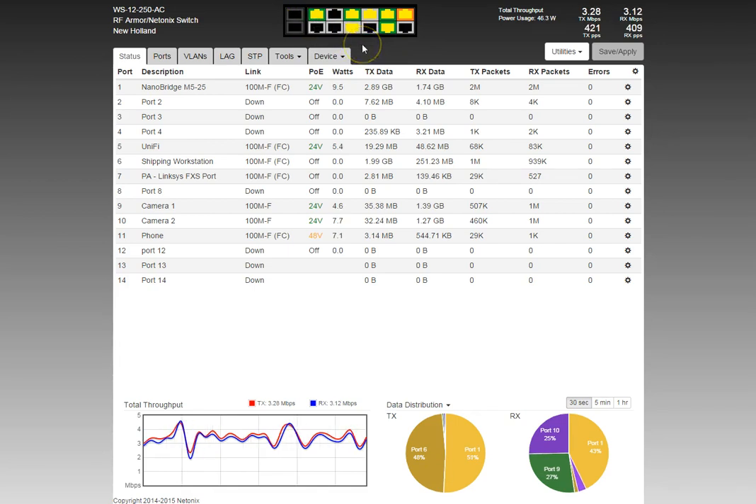Port one's green outer shell tells us it has 24-volt standard PoE, using pairs 3 and 4 — pins 4, 5, 7, and 8 — where pair 3 (pins 4, 5) is positive and pair 4 (pins 7, 8) is negative. It has a 100 megabit full duplex link powering a Ubiquiti NanoBridge M5, which is how we get internet here at this office.